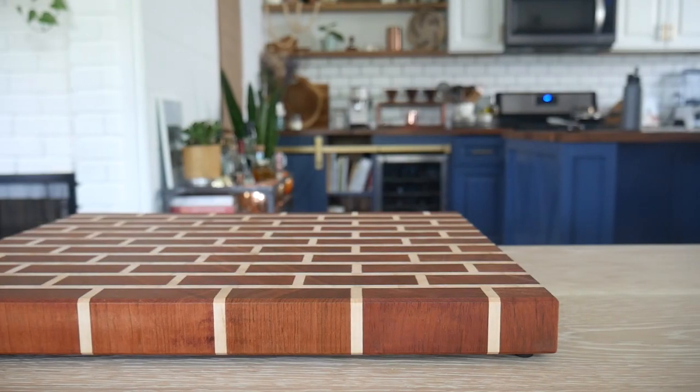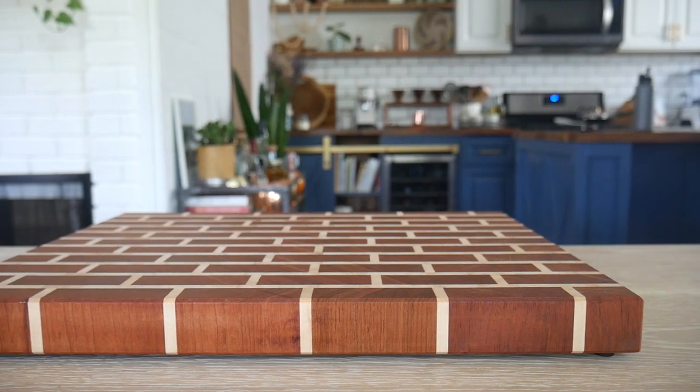What's up guys, I'm Zach and welcome back to Workshop Edits. In today's project, we're going to stumble through making a brick-styled end grain cutting board. Let's go ahead and get started.